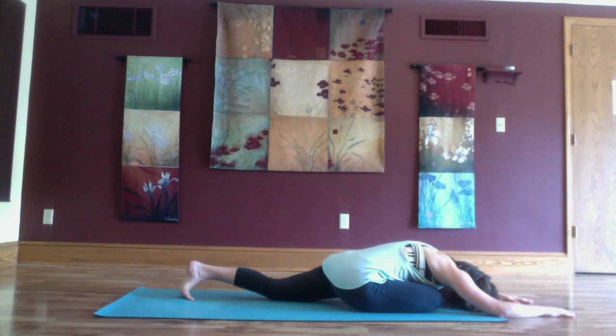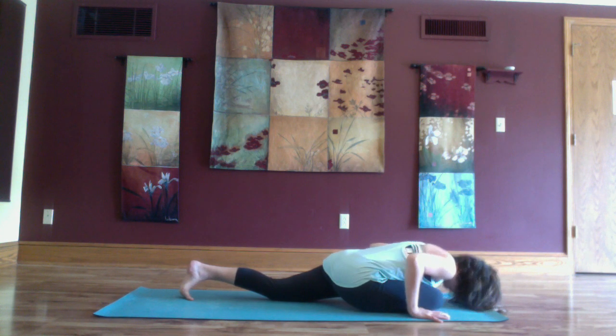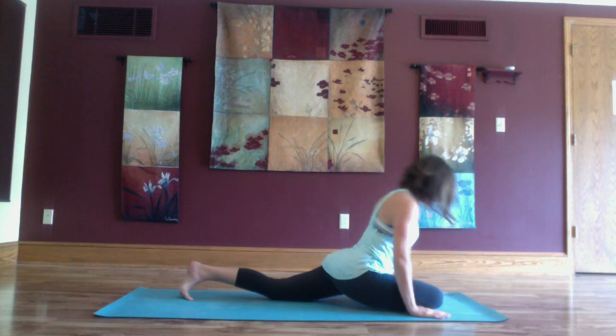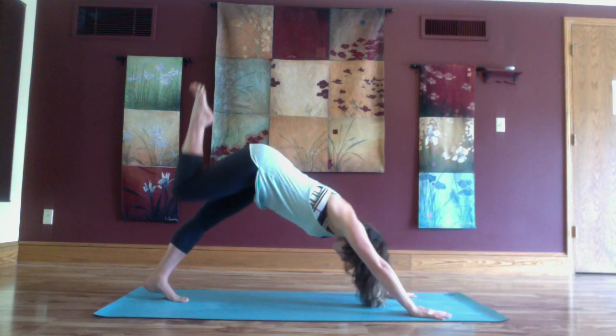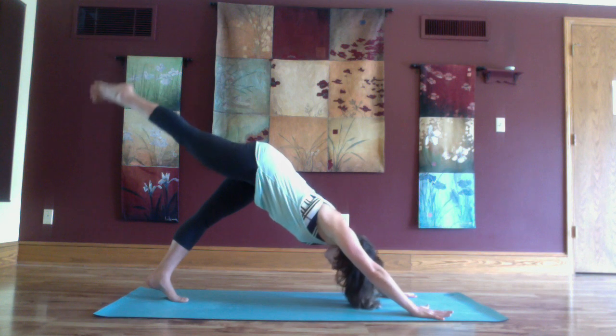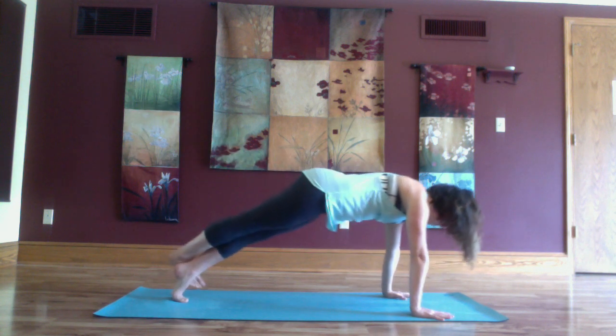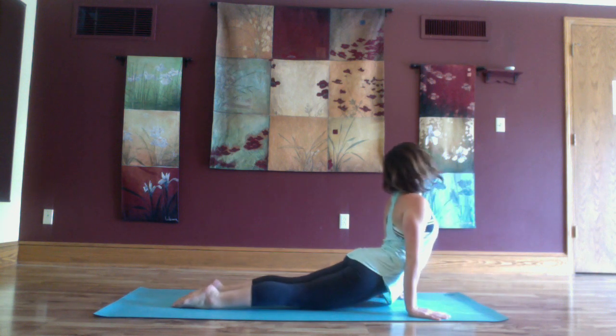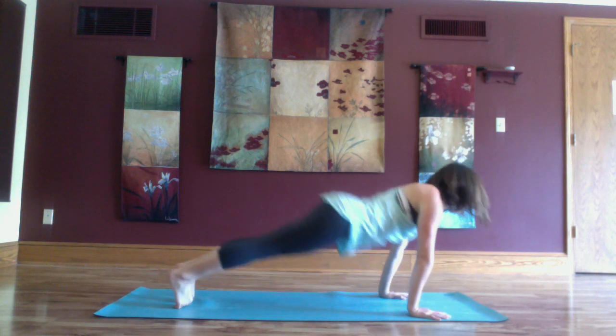Deep breath in through the nose and a deep breath out. Inhale and exhale, lifting up through the chest gently. Make your way back to down dog split, right leg high, and exhale forward, chaturanga, inhale heart rises up, and exhale.